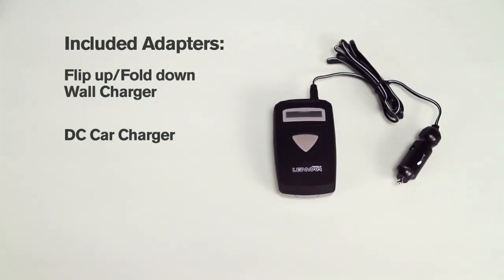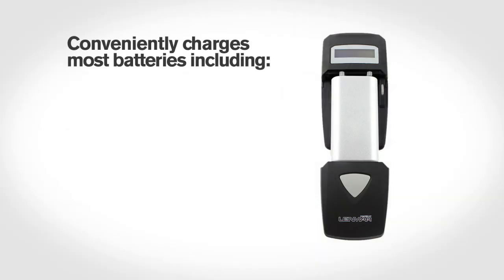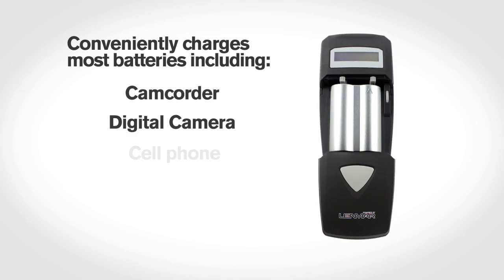Charge your battery anywhere using the included AC power adapter, car charger, or euro adapter plug. Charge almost any battery for your camcorder, digital camera, and cell phone.